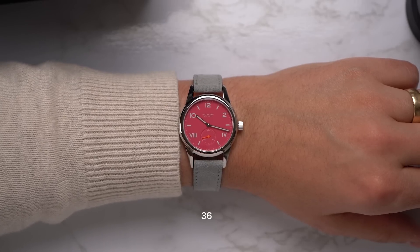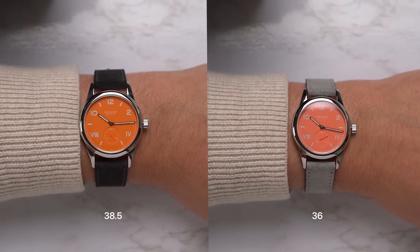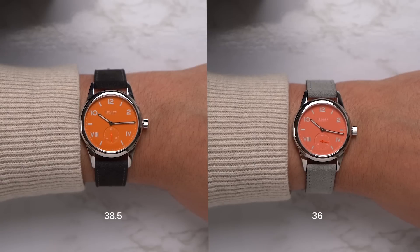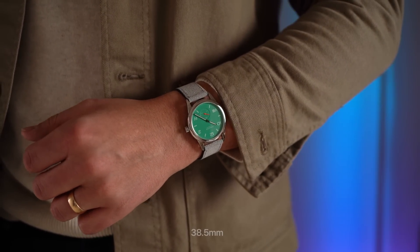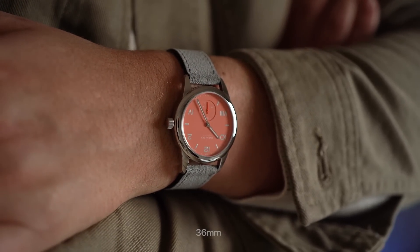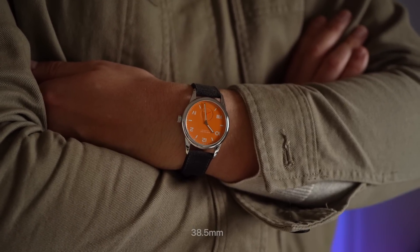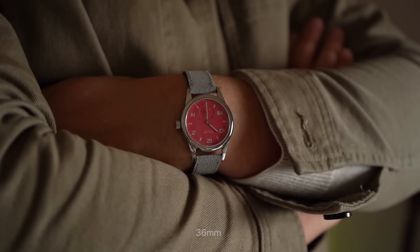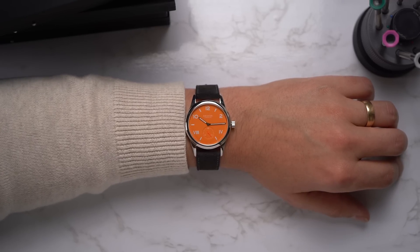On my 7-inch wrist, I really think either size works. I have a pretty broad stylistic taste — I like them thick and I like them lean. If I were forced to choose one size, I'd probably go with the 38, but I do think the 36 on a 7-inch wrist looks really tasteful and refined, especially on a watch like this with so much dial.